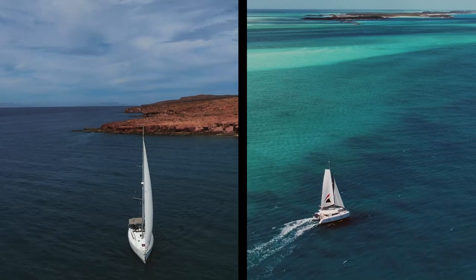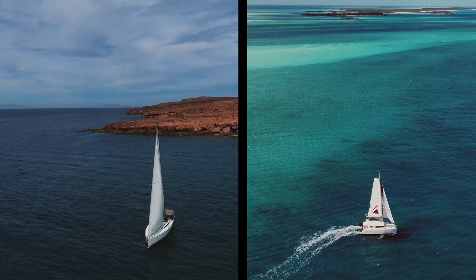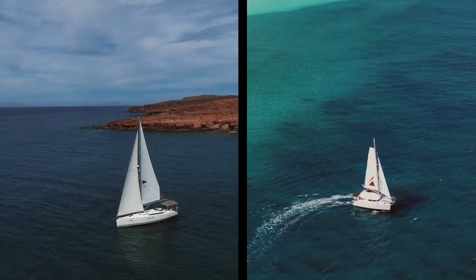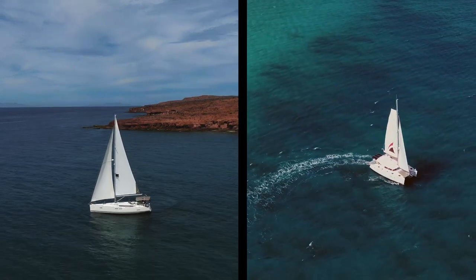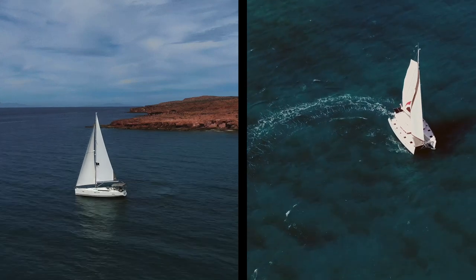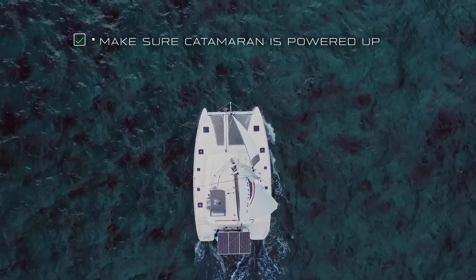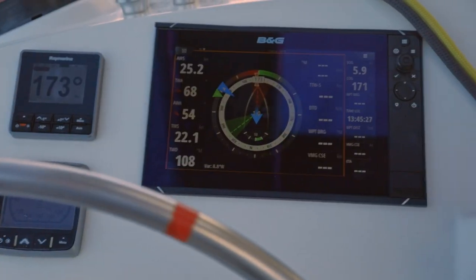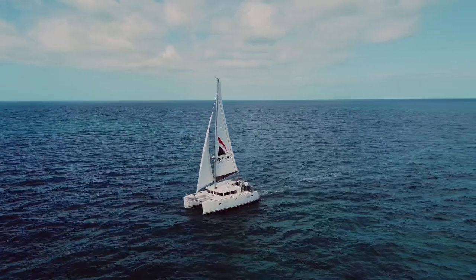There are a couple of key differences between tacking a monohull and a catamaran. On a catamaran we really want to make sure we have enough speed to go through the turn, and our tack is not going to be as sudden as it is on a monohull. A tack on a catamaran is more of an arcing turn where we maintain and keep up our speed. You really want to make sure your catamaran is powered up, so one trick is to actually fall off five or ten degrees to get the speed you need to complete your tack.